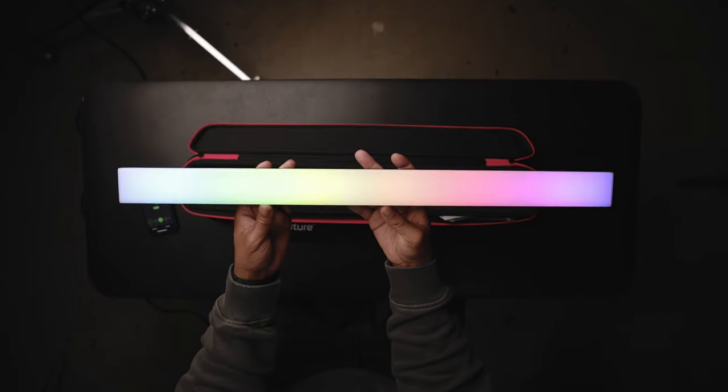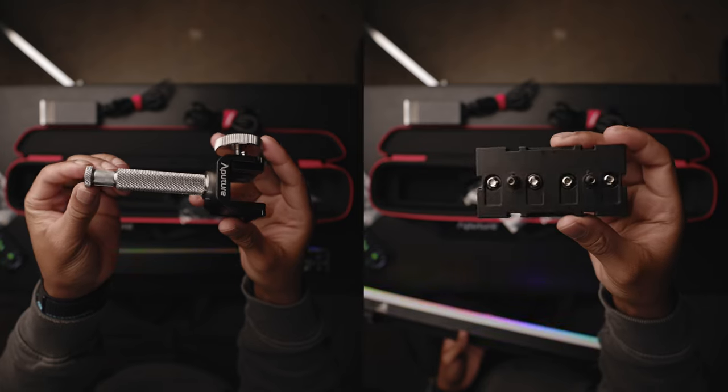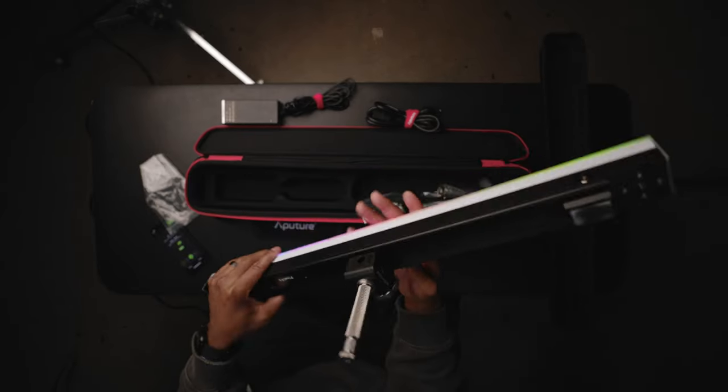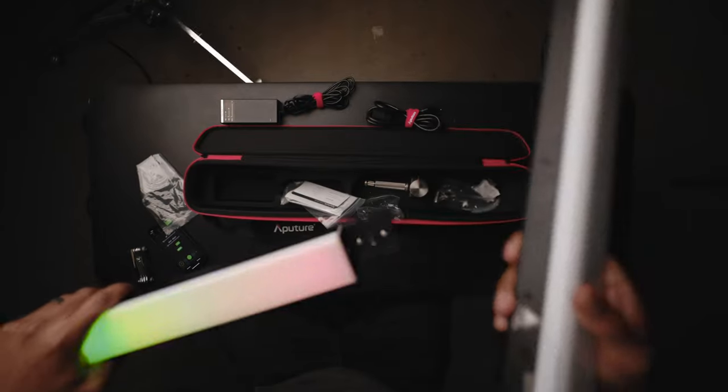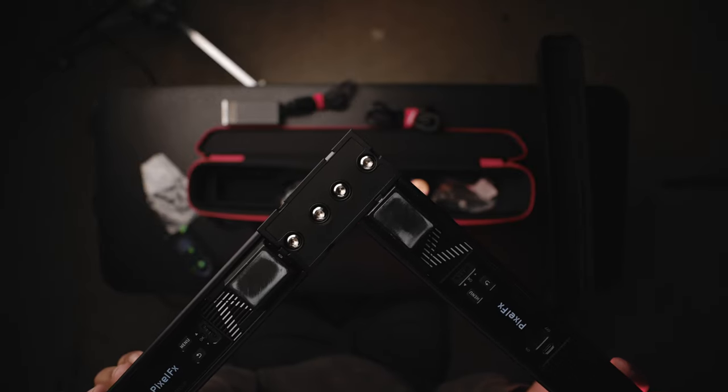Before we get into the next setup, let me tell you a little bit about the Infinibar — what it's all about and why you should care. This thing is interesting because it's really not anything like it on the market, especially at this price point. The Infinibar comes in a bunch of different sizes: a one foot option, a two foot option, and a four foot option — I have two of the two foot options. As far as what you get with the light, you get a charging cable and two different mounts. They have a brand new mount that goes into the back of the pixel bar, you twist it and it expands to hold the light. They also have a splice connector mount which allows you to mount one Infinibar to another to create either a longer horizontal pixel bar or mold it into different shapes.